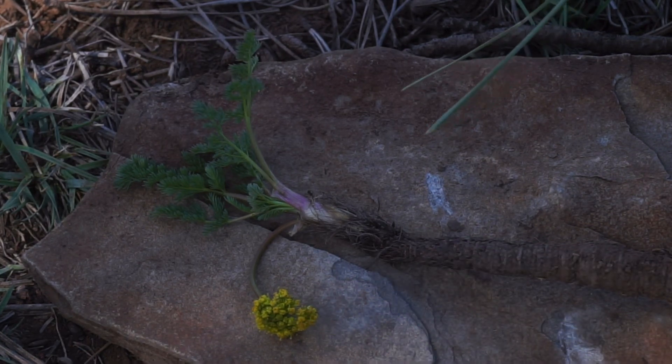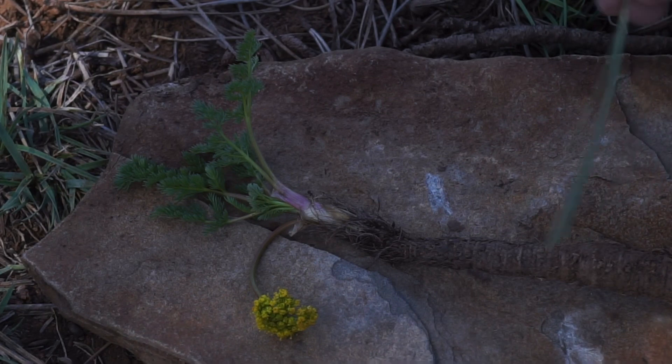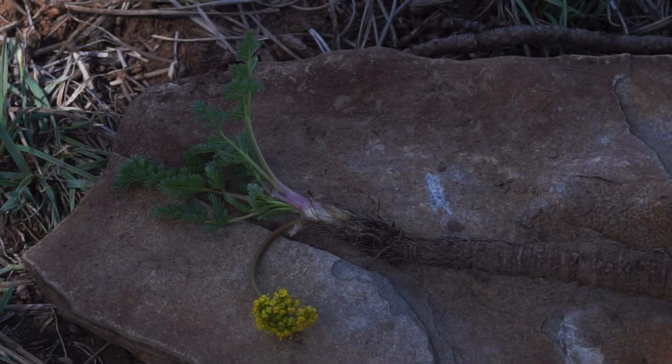You'll also notice that this has a very long tap root. That's one of the ways to tell the difference between this plant, milfoil Lomatium or Lomatium grayi in Latin, versus a closely related and very similar looking plant known as Lomatium bicolor.